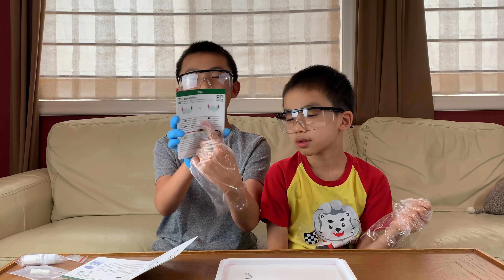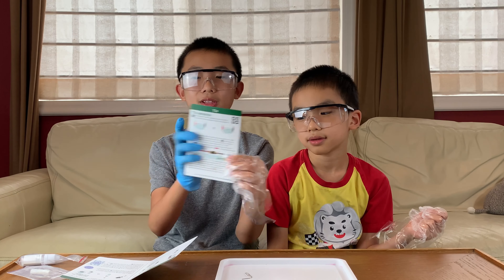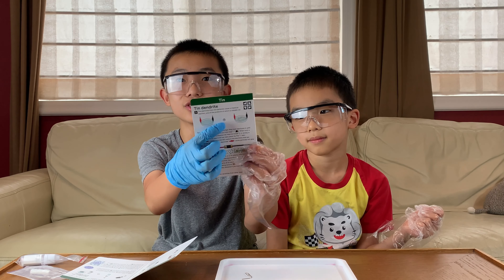We figured something out: the clock symbol means wait for a bit. For example, in the last experiment it means wait for the tree to grow, and in this one we have to wait for the hedgehog to grow. Step one we are already familiar with. Step two: we put zinc into a clear plastic tube with the solution.